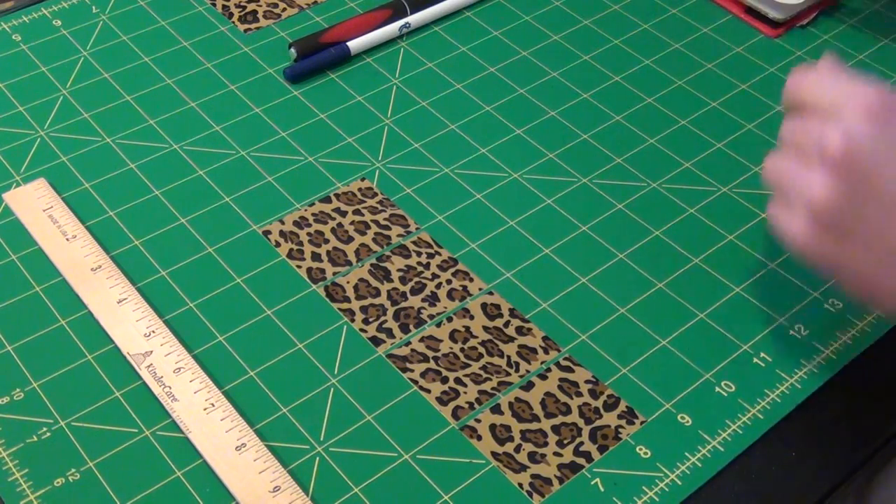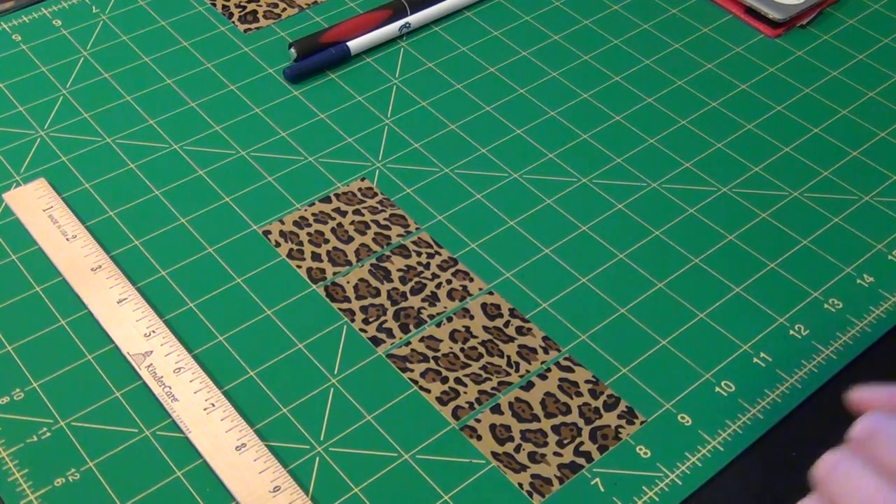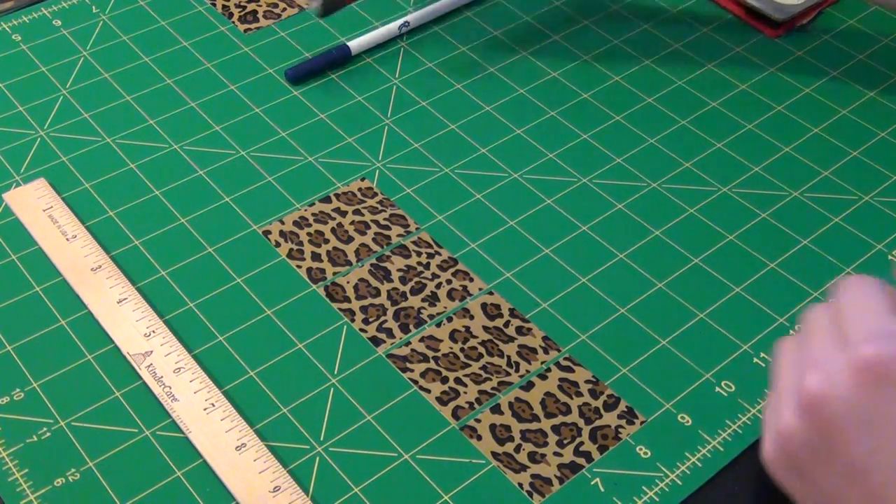What you want to do is cut out four strips of tape that are two and a half inches long. So do that now.